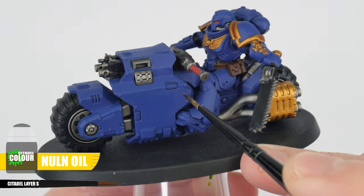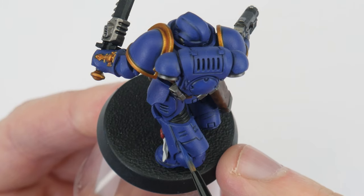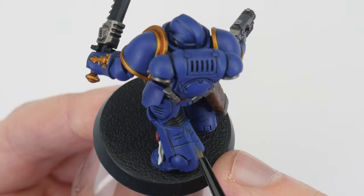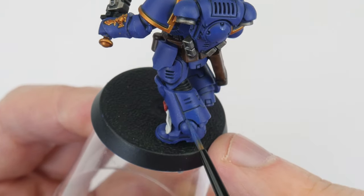Applying the shade in this way lets us keep that vibrant blue we expect from Ultramarines. Once the shade has dried, you can use some Macragge Blue to neaten up any areas and mistakes. I tend to use an all-over shade when it comes to more organic details such as flesh and cloth, whereas I like to do a recess shade when it comes to more industrially made equipment with flatter areas, such as armour.